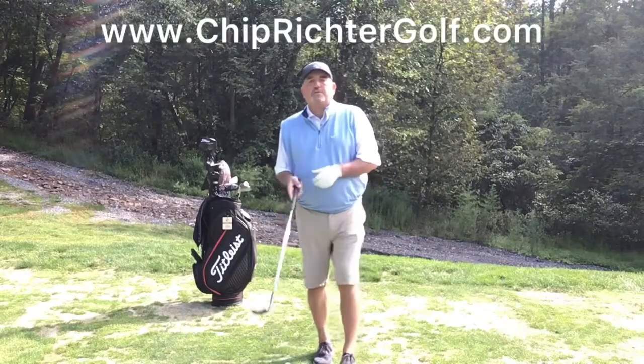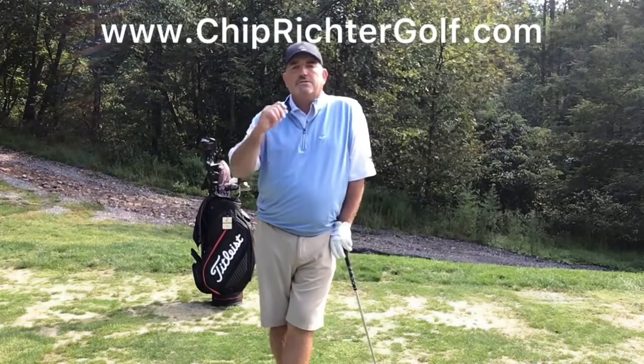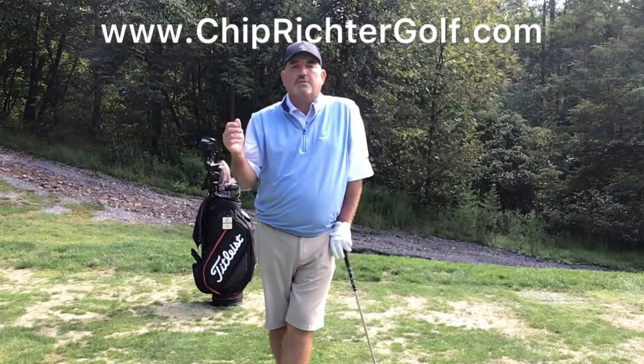Hey folks, Chip Richter coming to you. I'm on the practice tee at the Country Club of Harrisburg this week. Got a little tip this week on using something you might find just laying around the house that can help you with your golf game.